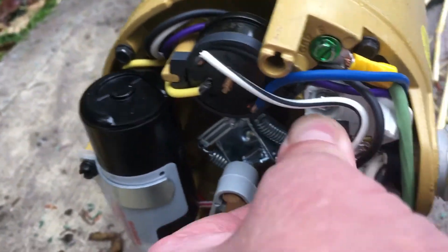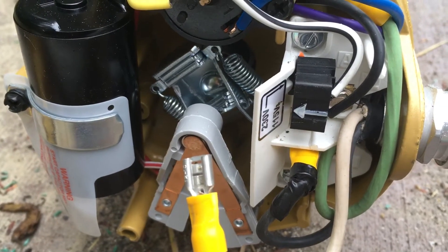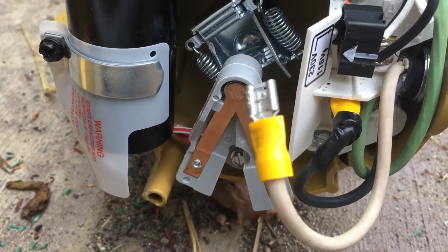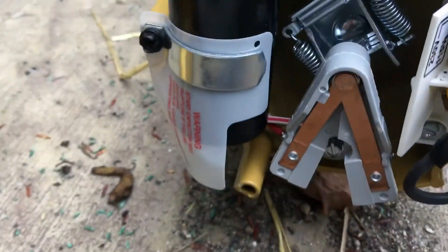After scouring the internet last night, I found out that this was indeed set up for 115 volts from the factory, and that leaves me the L2.